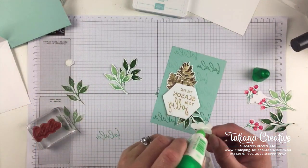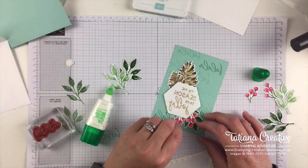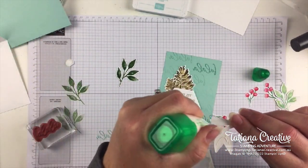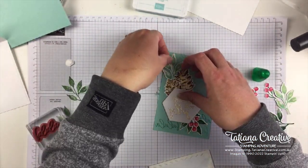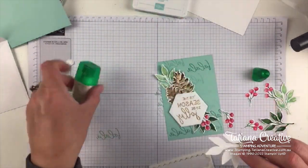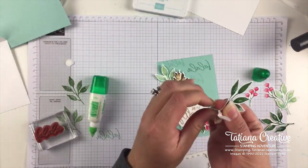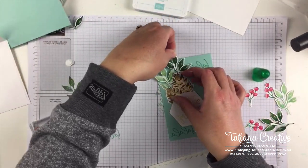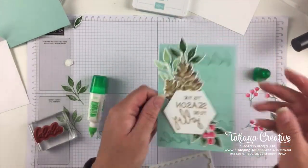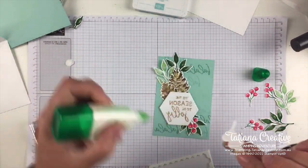Now I can add glue to the holly berries and the leaves. I'm going to tuck the leaves in behind the pine cones and make the pine cone a bit of a feature. You can use even your fingers sometimes — I'm going to rip that leaf and it's not going to show anyway, but it makes it easier to tuck in.